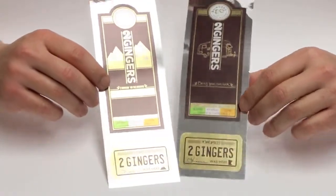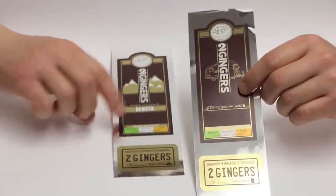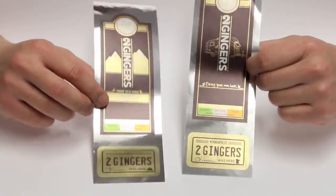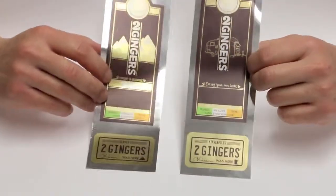Another great application for this workflow is this label project. We printed many different versions of the label — each one has a different image on it. Conventionally it would have been cost prohibitive to create many different dies, because the foil is different on each one.